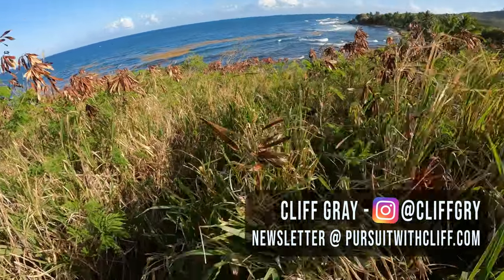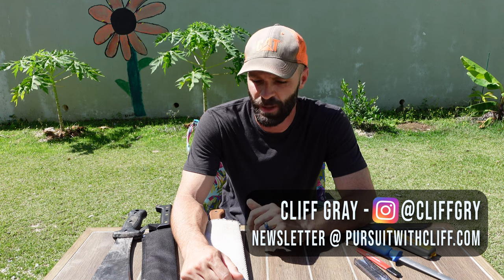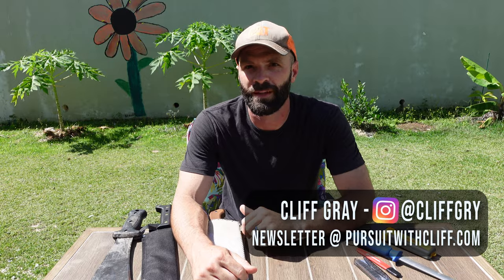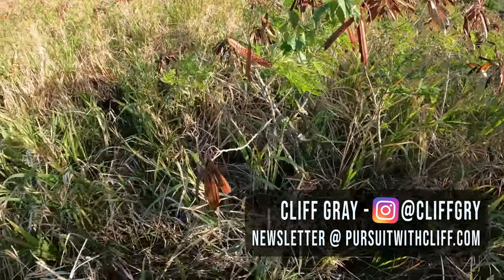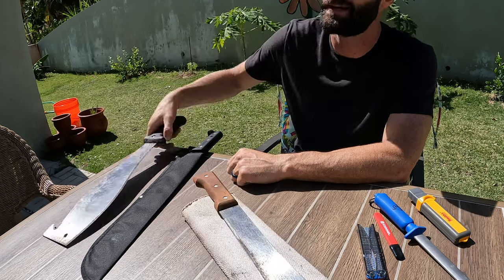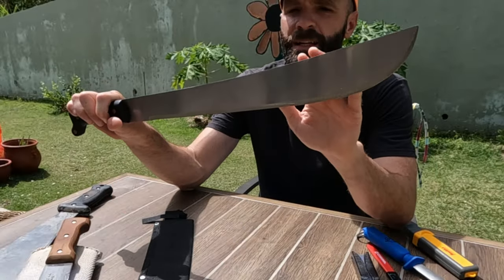Hey folks, so today we're going to talk about machetes. As many of you know, I've actually been down here living in the Caribbean for the last five or six months and I find these a very interesting tool. Everywhere I go on this earth, you meet people who are using certain tools and they've migrated to those tools for a certain reason, and machetes are no exception. I'm going to go over three different types that I've been using and that I've seen locals use here in Puerto Rico and other parts of the Caribbean.